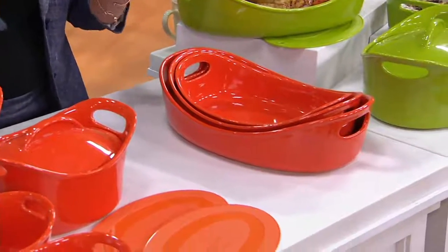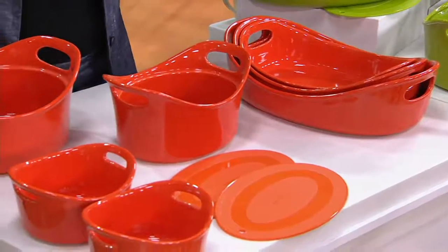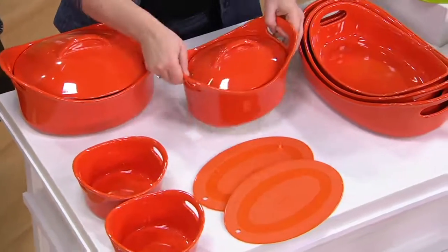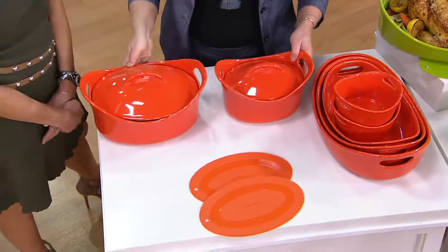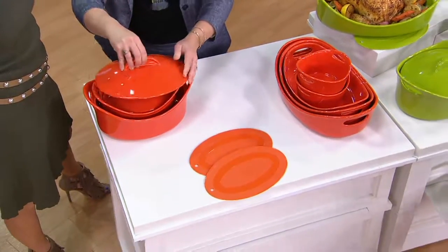All of your big open casseroles nest inside each other. I leave these on the counter — I never put my stuff away because it's so pretty to look at. Then you have not one but two huge covered casseroles, deep dish, and two giant au gratin dishes. It's an enormous set.